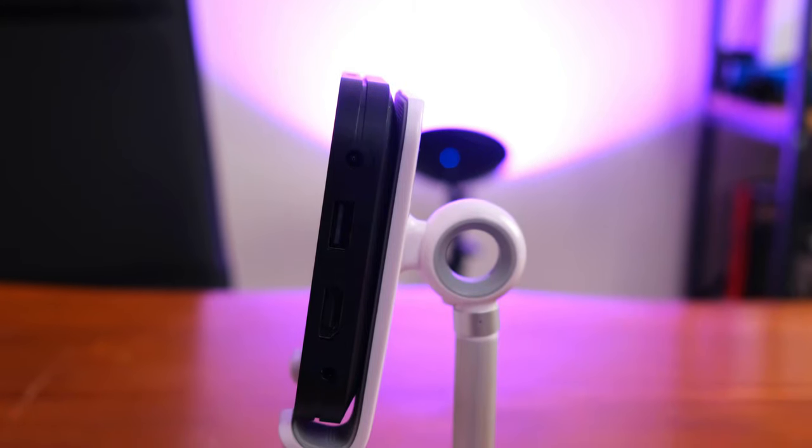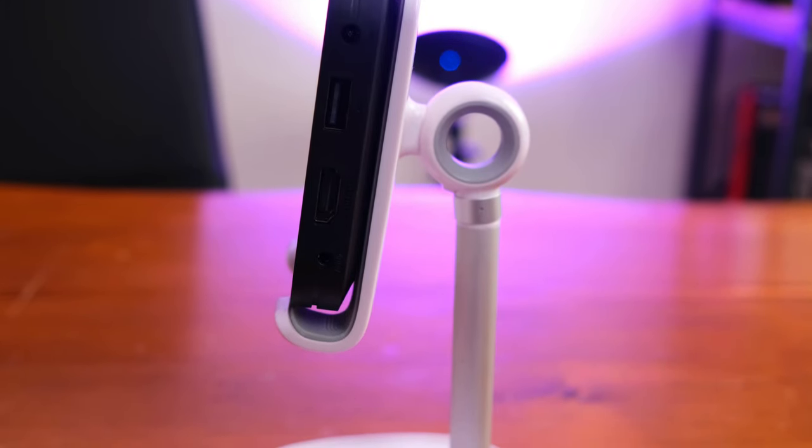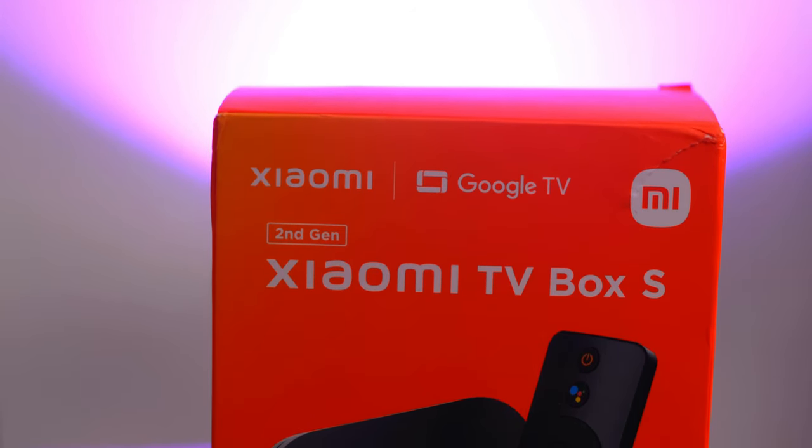Oyun oynayabilir misiniz? Evet, belli başlı oyunları oynayabilirsiniz. Ancak bunun için bir kolu Bluetooth vasıtasıyla ürüne tanıtmanız gerekiyor. Oyun anlamında deneyiminizin çok üst noktalarda olacağını söylemek doğru olmaz, zira bu bir TV Box, oyun ürünü değil. Bu ürünü alanların nihai amacı oyun oynamak olmayacaktır.